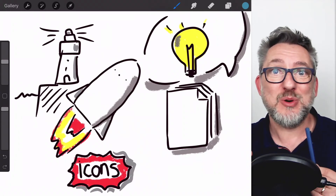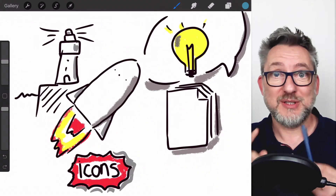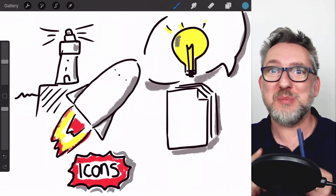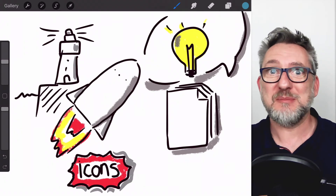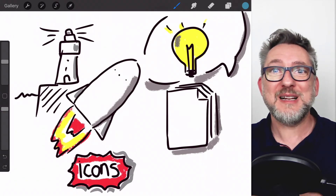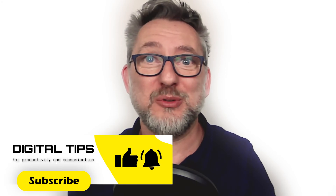In the coming weeks I will be testing it more extensively for graphic facilitation of online meetings, so stay tuned for that feedback. With the help of a colleague, I will also share a Procreate tutorial for beginners, from which I will definitely profit. Depending on when you're watching this video, you may already find the link to the tutorial in the card above. If you like this video and want to enhance your digital productivity and communication skills, then consider subscribing.